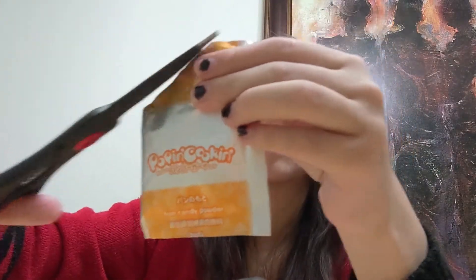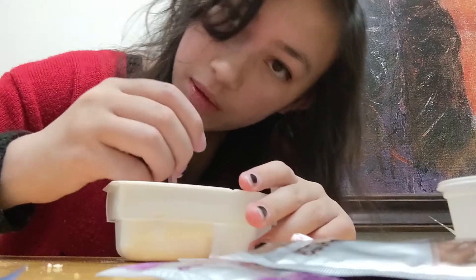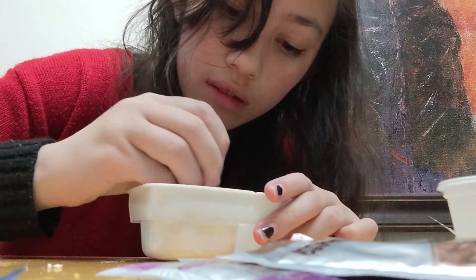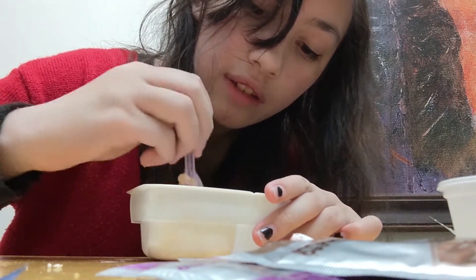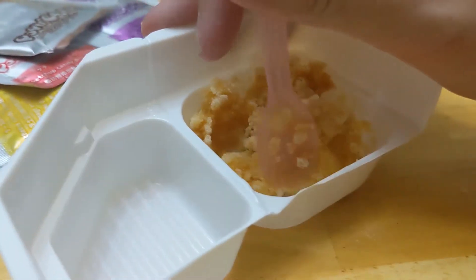We gotta fill up some water again. That was too much. I already forgot the number. Three, four. This powder is whitish. Stir. This one smells like cotton candy. Wait, like bubblegum, actually? Like the pink one that you get out of the dispensers that last for like two seconds. This is the right color. Always mix your powder.